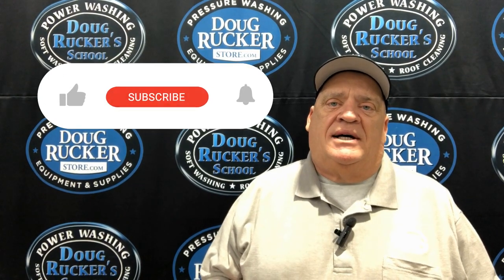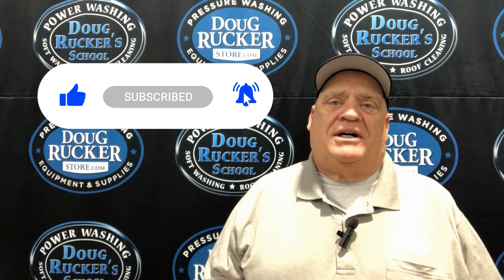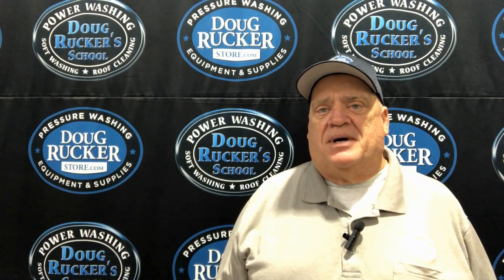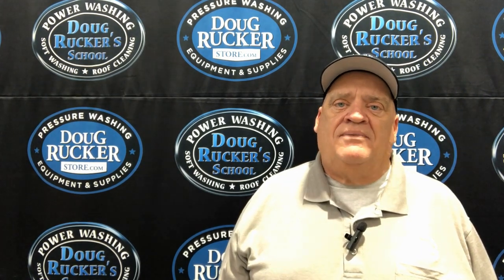Hey everybody, thanks so much for watching. I hope this has been helpful for you. If it has, maybe hit that subscribe button and hit the bell so you get notifications whenever I come out with something that could help you. If you have any questions or comments, I always try to answer those as soon as I possibly can — leave a question or comment down below and hit that like button as well. Hope everybody is having an awesome day and an awesome week, and we will talk to you guys on the next video.